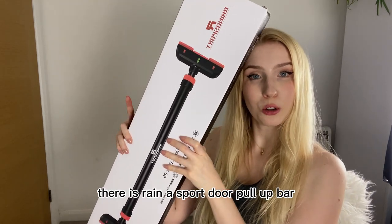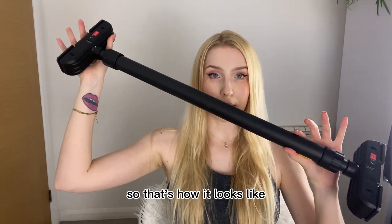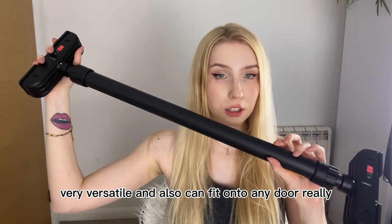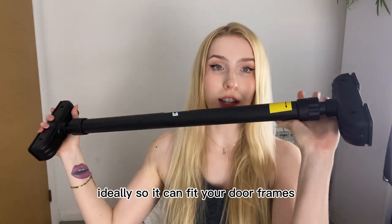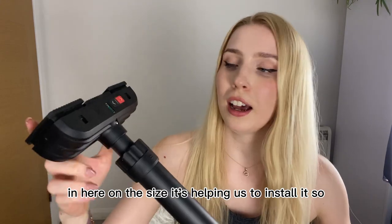This is the Reina Sport door pull-up bar, and let me show you how it looks. It's very versatile and can fit onto any door — it's meant to be used at home, fitting your door frames.